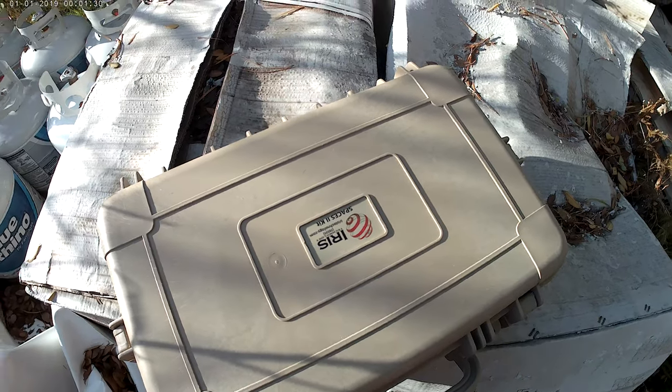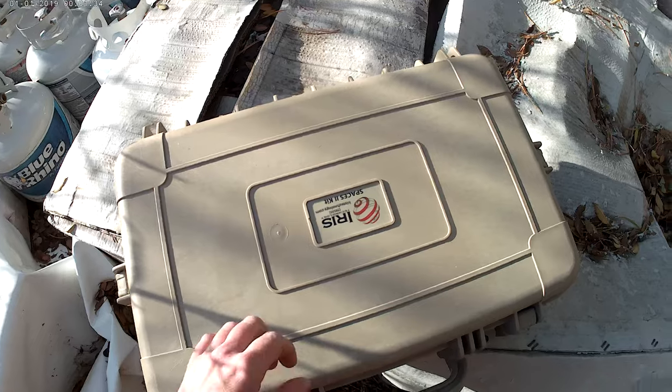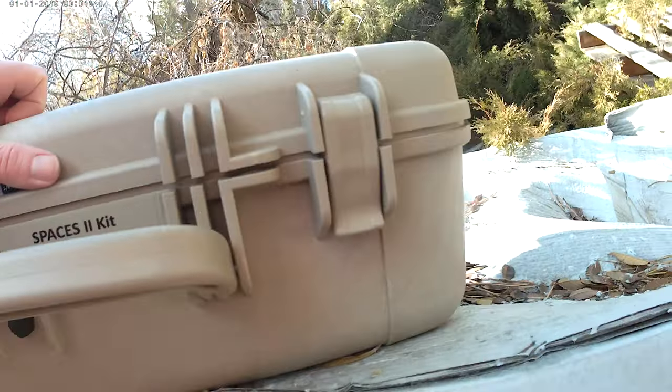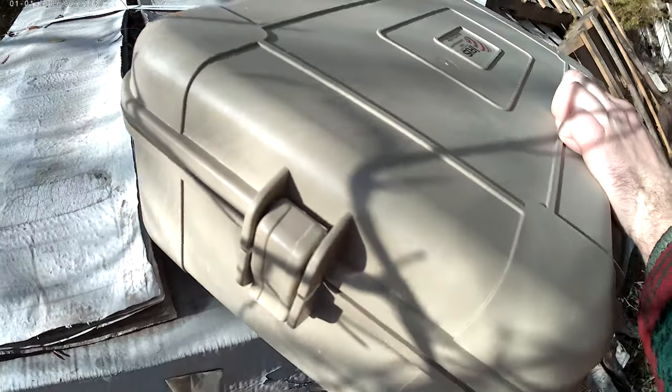I just want to do a surface level review here. The case is almost watertight, heavy duty, hard Pelican-type case.